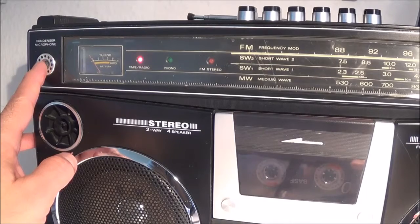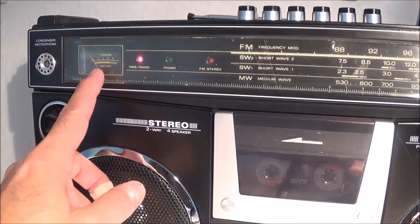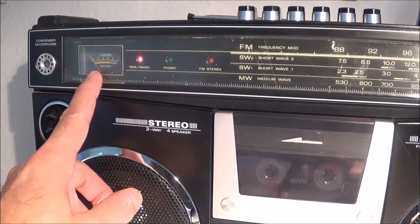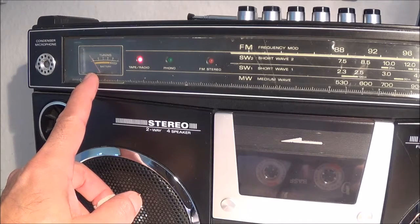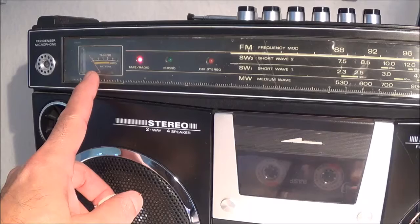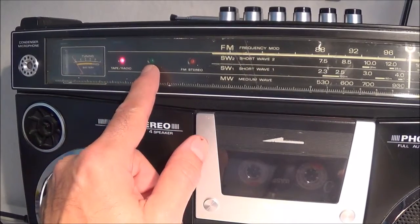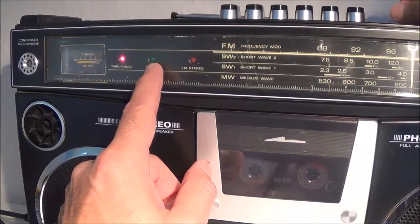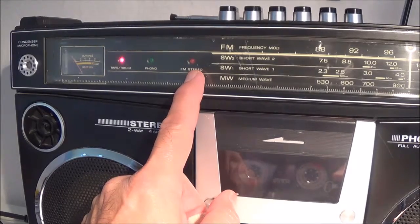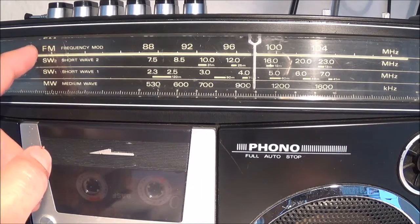It has two built-in microphones, one on the left and one on the right. This is of course the tweeter. Here is the tuning indicator, and it'll also show your battery level if you're running it off batteries. This is just a function indicator. If you put it in the phono position — which I'm doing now — you see a green light comes on, and this is the FM stereo indicator. As far as bands, it's got FM, shortwave 2, shortwave 1, and medium wave which is AM.